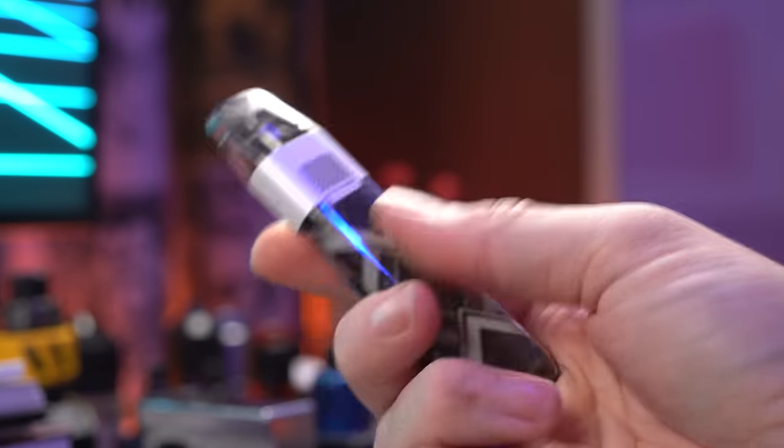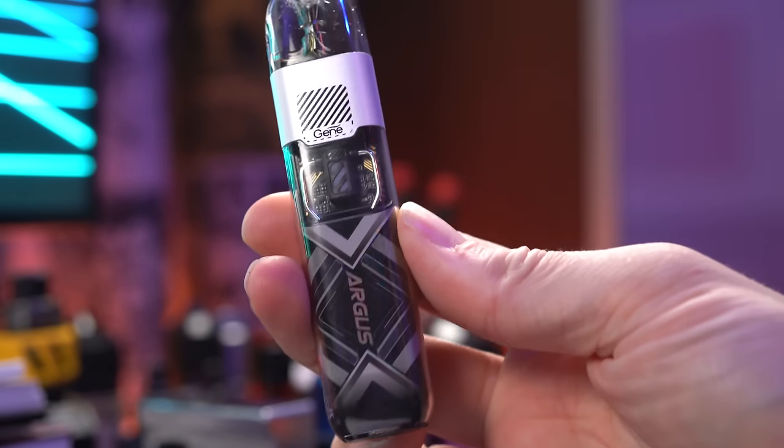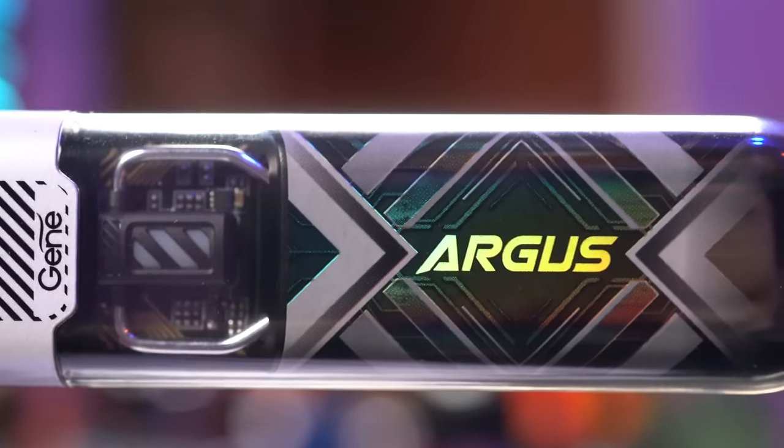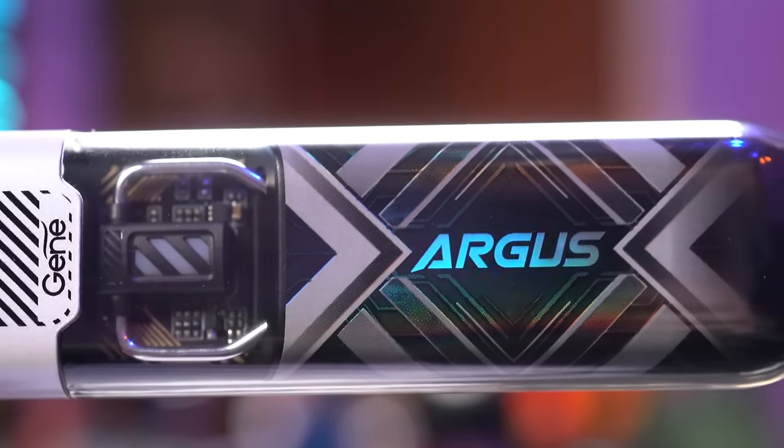I like the hand feel of it. It's a nice, sleek size. I like the stylings of it — they're calling it like cyber-punky or something like that. I feel like a weird out-of-touch old person, but it's whatever. I like the stylings of it.